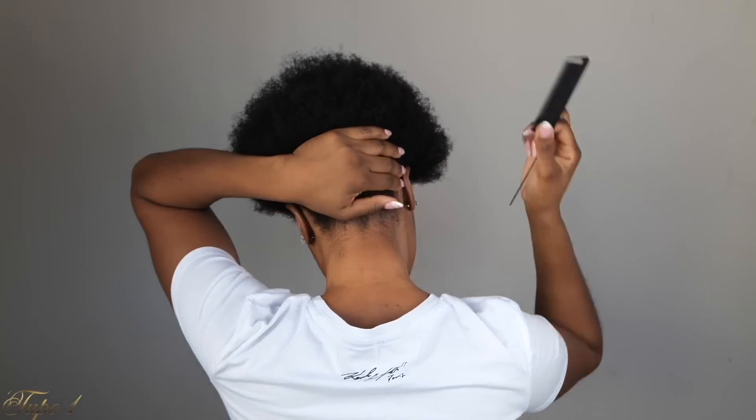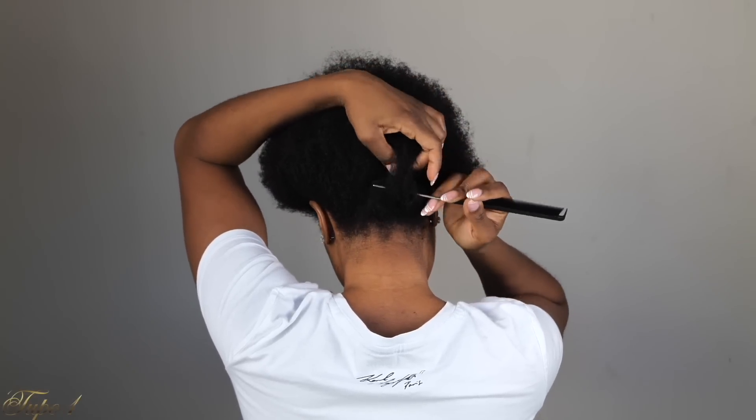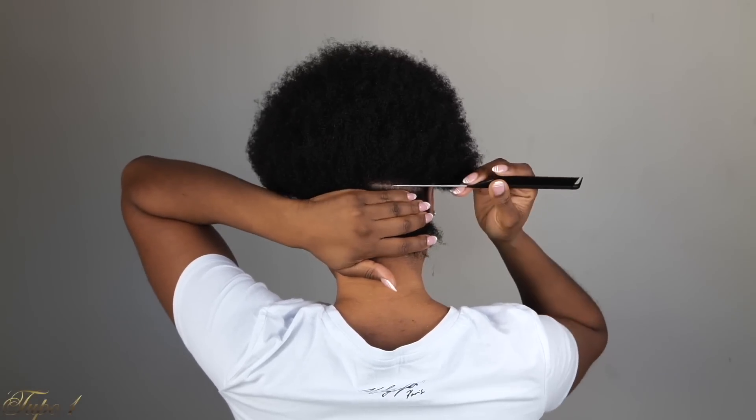All right guys, my hair is already washed and moisturized. I'm going to be using my Shine and Jam, my Rock Silk comb, and my rubber bands to achieve this look. So what I'm going to do is start by sectioning the back from ear to ear, just a straight line, exactly the way I'm doing.